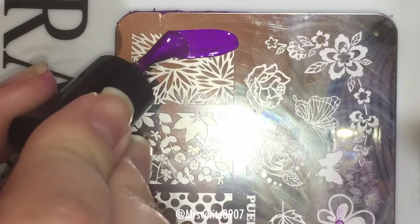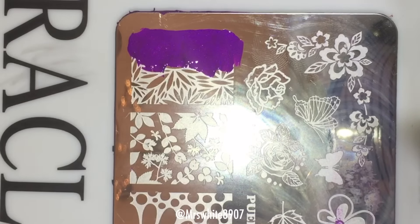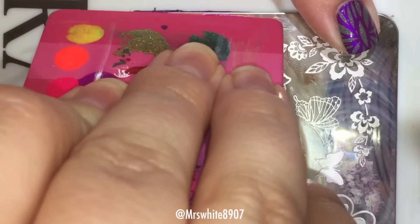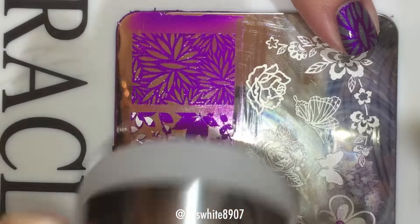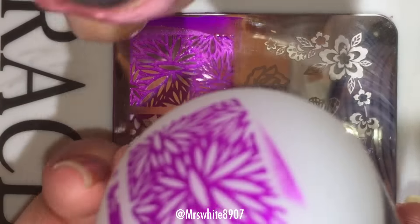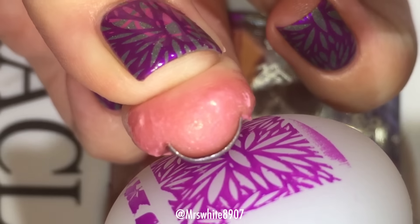Now I am applying the stamping polish to the plate, and then I use my old credit card to scrape the polish across the image. I have to do it multiple times just to get a clear image. Then I take my stamper and roll it over the image gently, pressing down and rolling from side to side to cover my entire nail.